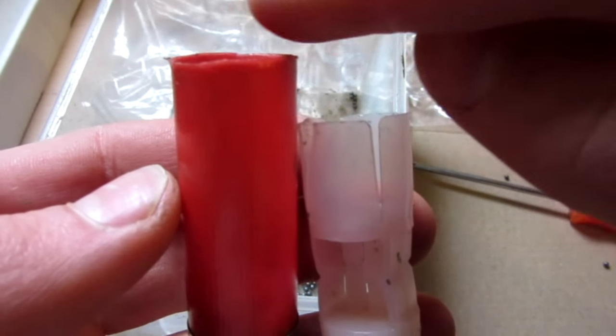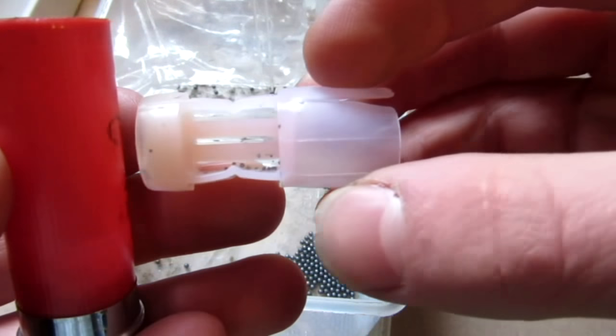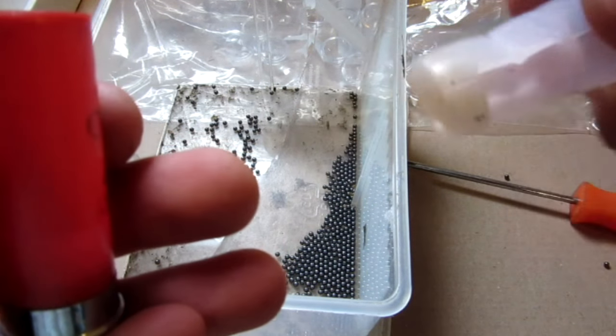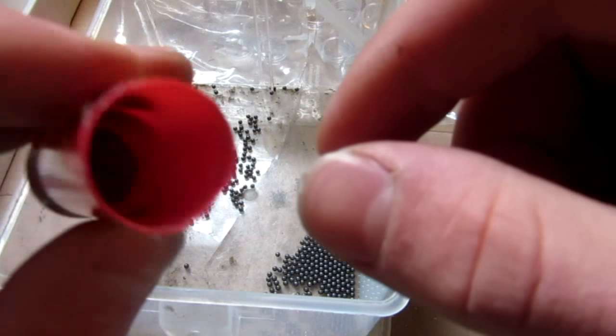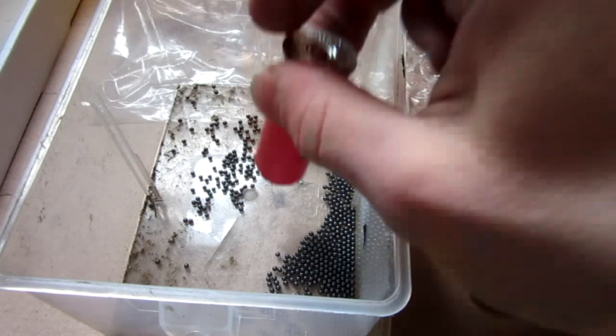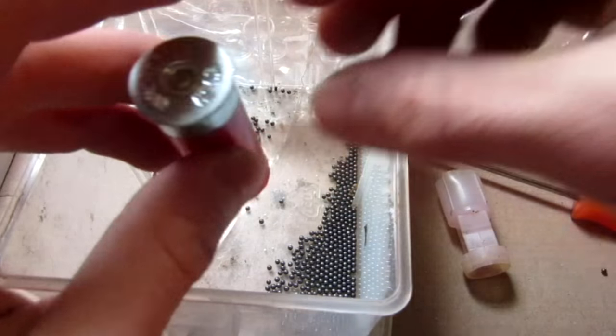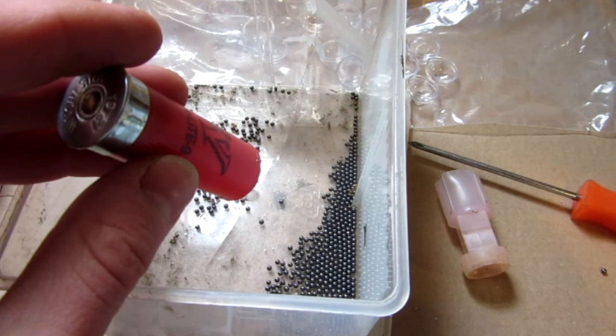So I cut the top off here, and then you take out this little plunger, which is basically what is used to push all the BBs out. Putting that aside, we have the gun powder at the bottom. It's pretty stuck — I'm going to have to use a screwdriver and get that out, but I'm going to mix it in with all the little BBs.